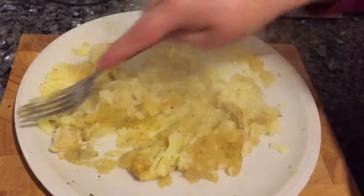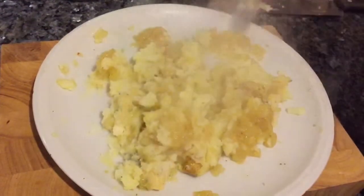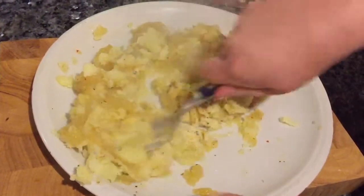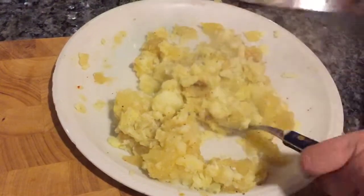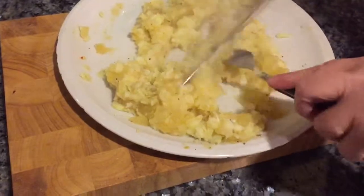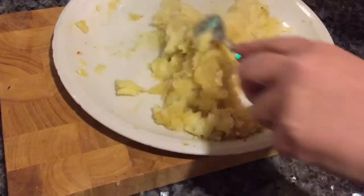I don't really want it too smooth — I think it would be like a puree and I don't want that. I quite like the chunks of potato, skin and all, this lovely rustic feel about it. I'm just going to get the knife and cut up some of the larger pieces of skin.